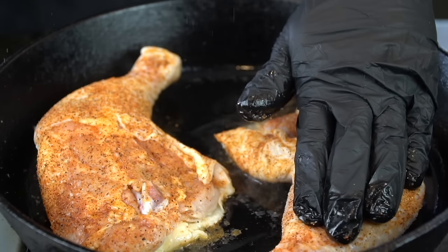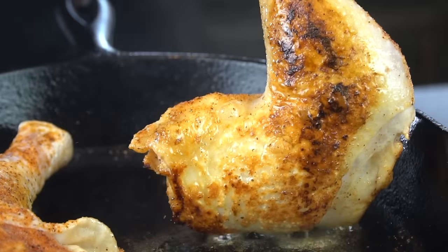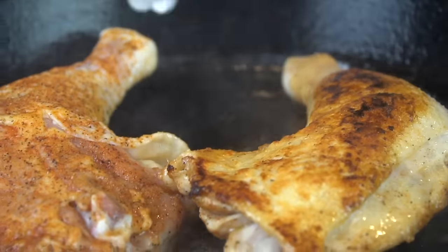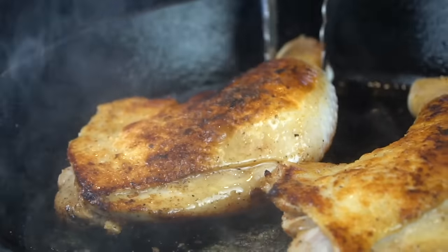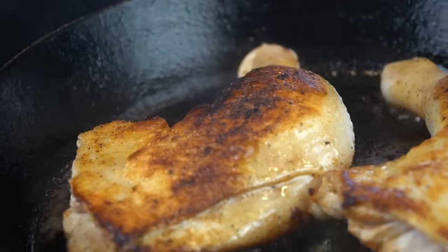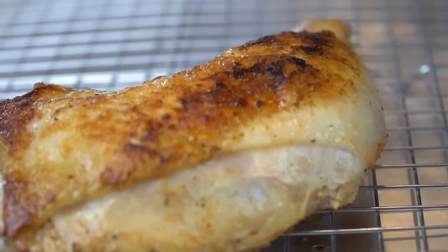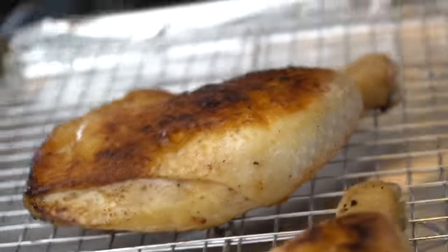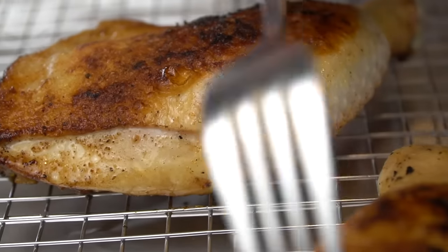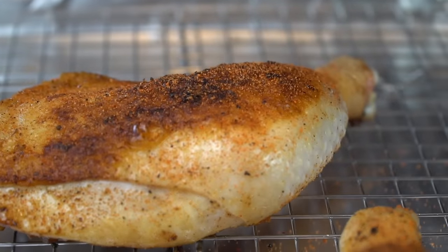Remember, guys, we brined this for 24 hours so there's plenty of flavor in here. If you add all that pepper to the skin side, a lot of times that pepper is just going to burn and you're not going to get this beautiful golden brown skin. Everybody likes a good crispy skin, particularly on barbecue chicken — nothing worse than biting into chicken and the skin's all rubbery. So this technique is the way I like to do it. After a couple minutes in the skillet, we're going to place it on a wire rack and pop that in a 400-degree oven. We're looking for 175 degrees internal temperature. After we got the color we're looking for, now we can apply a little bit of that barbecue rub to the outside.